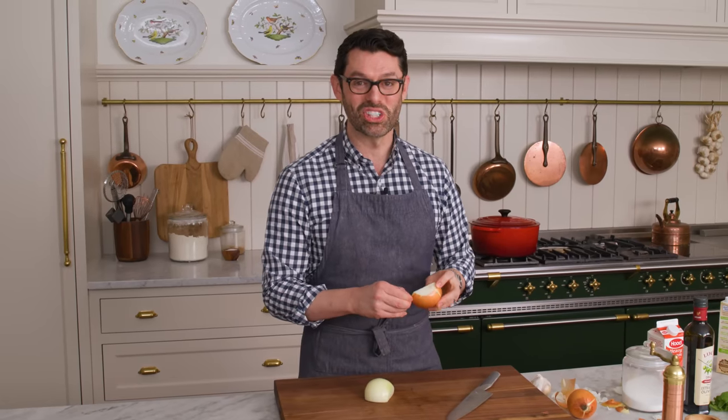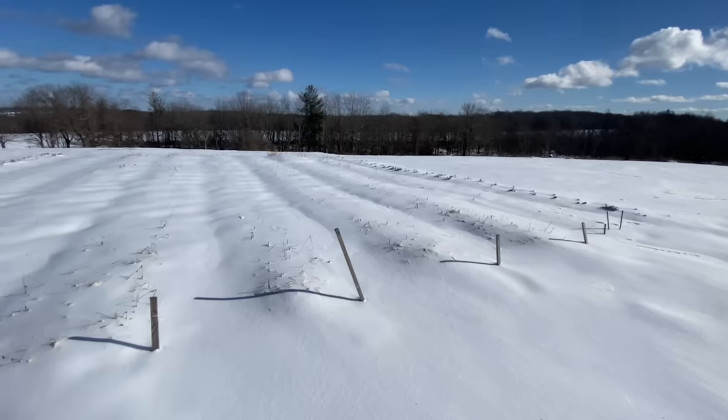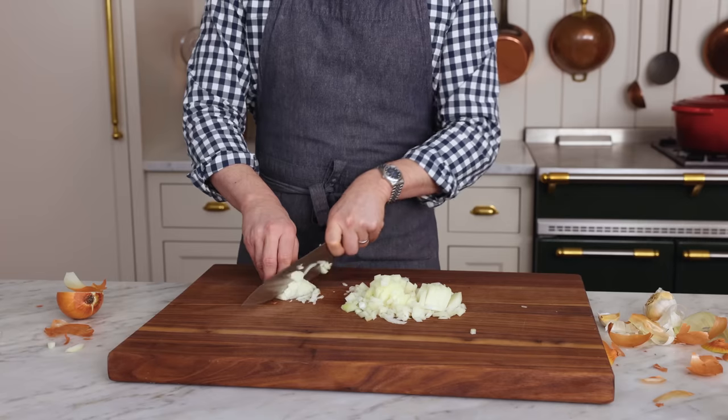My twins, Lachlan and George, are obsessed with tomato soup. Today we're basically snowed in — there's black ice on the road, it is a wintry day. This is the perfect thing to warm you up on the inside and get all those cozy vibes.